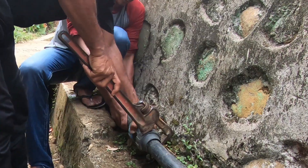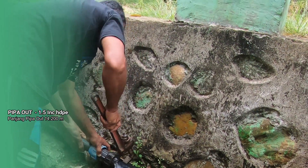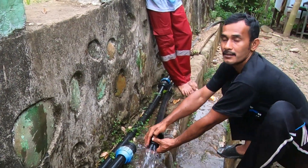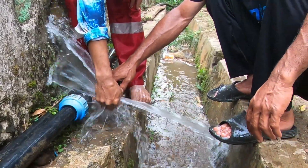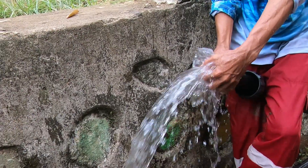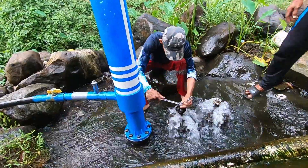Di sini kita coba buka pipa output yang jaraknya daripada tabung sekitar 25 meter. Kita lihat hasil air yang dikeluarkan oleh pompa hidram tersebut. Kemudian kita coba melakukan pengecekan terhadap tekanan daripada air yang dikeluarkan. Bila tekanannya masih kecil atau tidak begitu deras, sehingga butuh penyetelan agar debit air yang dihasilkan tinggi atau tekanan yang kuat. (Here we try opening the output pipe which is about 25 meters from the tank. We look at the water output produced by the hydrant pump. Then we check the pressure of the water being discharged. If the pressure is still low or not strong enough, adjustments are needed to increase the water flow rate or pressure.)